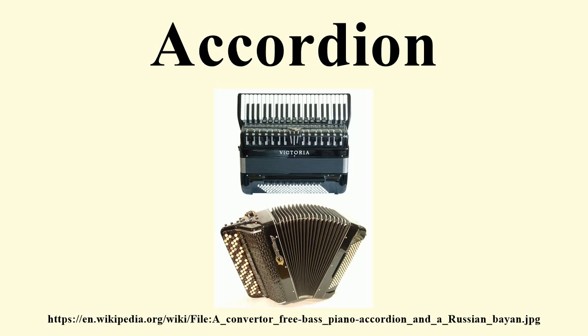A person who plays the accordion is called an accordionist. The concertina and bandoneon are related; the harmonium and American reed organ are in the same family.